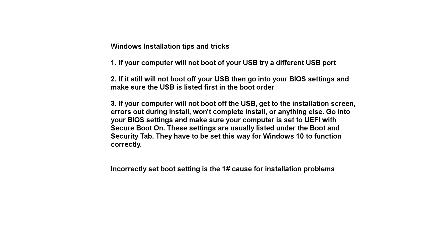For a brief stop, we're going to talk about some installation tips and tricks — just some common problems people have. If your computer will not boot off your USB, try a different USB port. If it still won't boot off your USB, go into your BIOS settings and make sure the USB is listed first in the boot order. And finally, if your computer will not boot off the USB, errors out during install, won't complete install, or literally anything else — go into your BIOS settings and make sure your computer is set to UEFI with secure boot on. These settings are usually listed under the boot and security tab and must be set this way for Windows 10 to function correctly, even during install. Incorrectly set boot settings is the number one cause for installation problems.